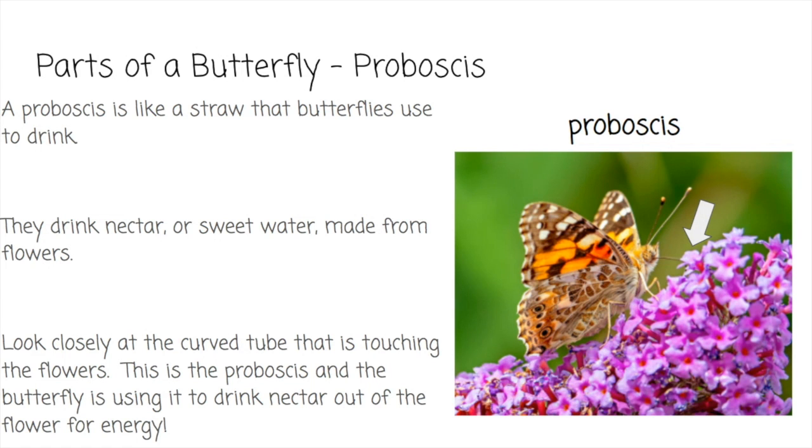The next part of a butterfly is the proboscis. A proboscis is like a straw that butterflies use to drink. They drink nectar, or sweet water made from flowers. Look closely at the curved tube that is touching the flowers right here. This is the proboscis, and the butterfly is using it to drink nectar out of the flower for energy. That's how butterflies eat.